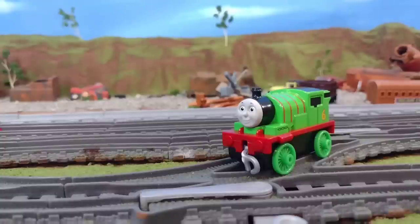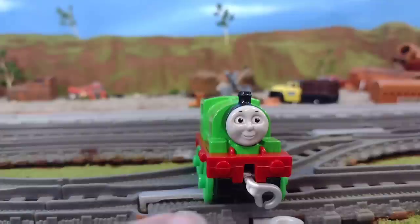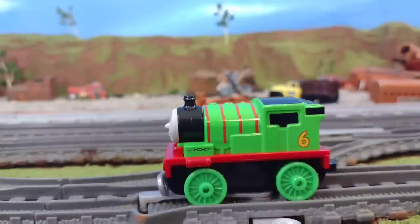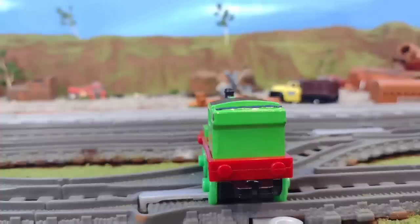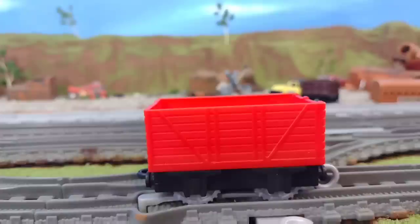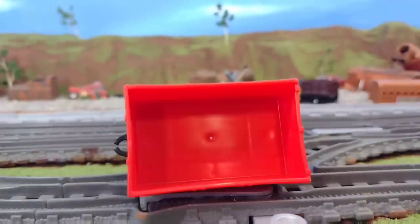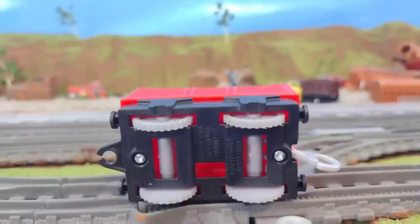Also included is this Percy push-along model. Again, a classic model, except mine had this bent coupling on the front out of the packaging — I don't like that. Here's the other side, the back, the top of the model, and then of course the bottom, and it does have his name written on the bottom. And then there's this standard truck, and I'm glad it's not some specialized truck with a special piece on top. It's just a truck that I can add into my collection. I do like that.